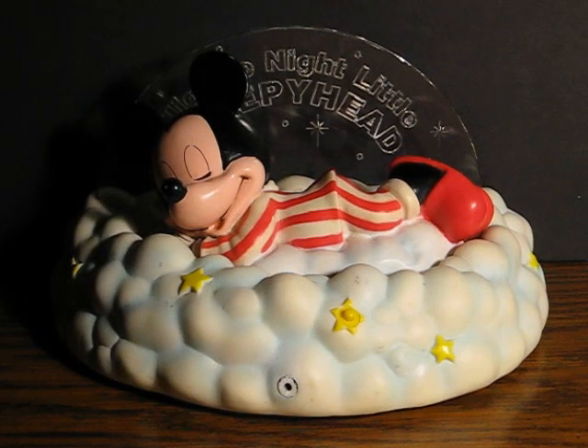This is a Disney Sleepy Sounds Mickey Mouse bedside night light that's going up for sale. This is just going to be a quick little demonstration to show how it works.